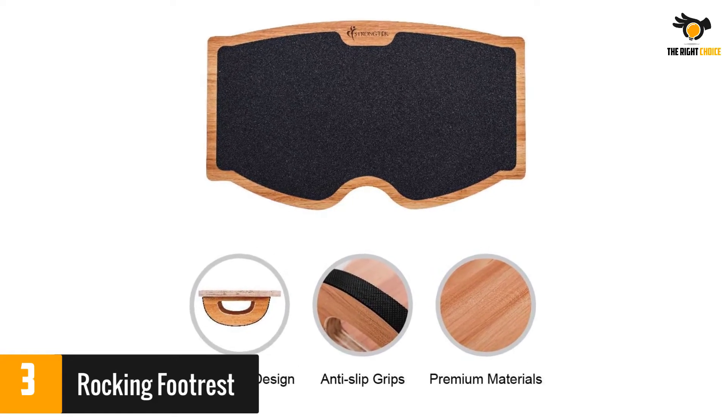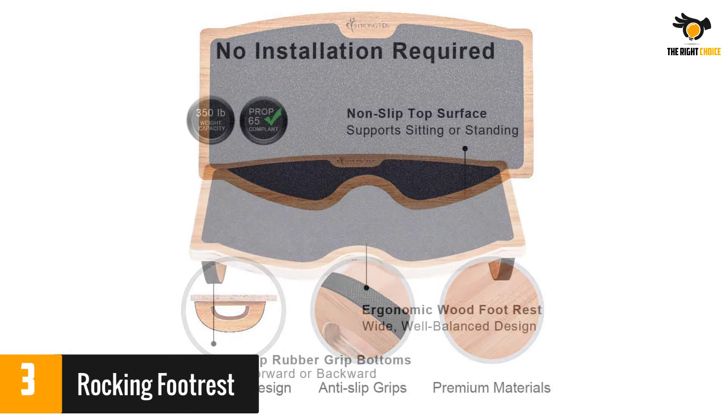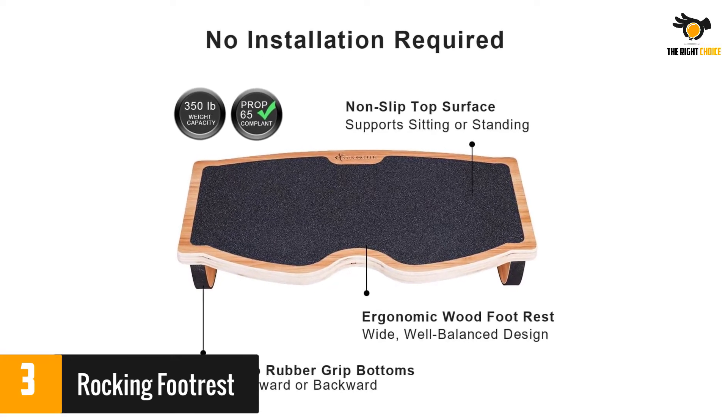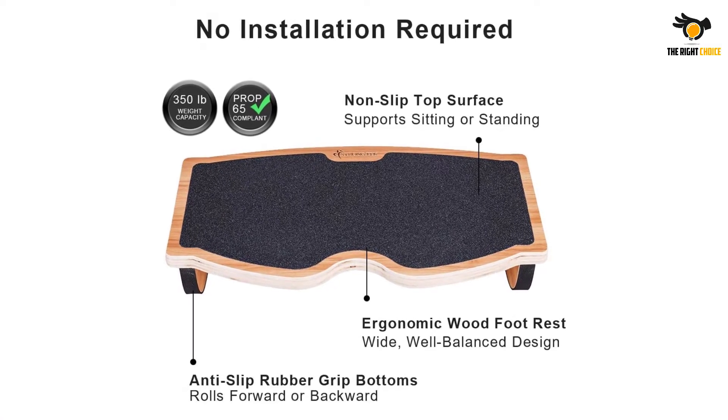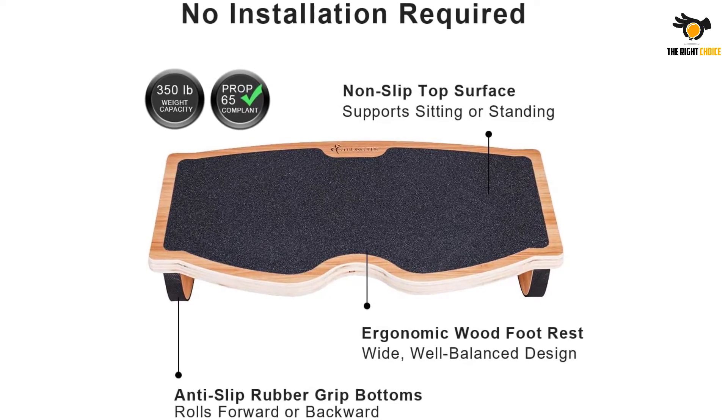There are a few complaints about the anti-slip grips on the sides. Some reviewers report that they slipped out of place, and others say they left black marks on their carpet. However, reviewers say the wood is very sturdy and looks good in their office. They praise the rocking motion and say it is easy to balance on when standing.